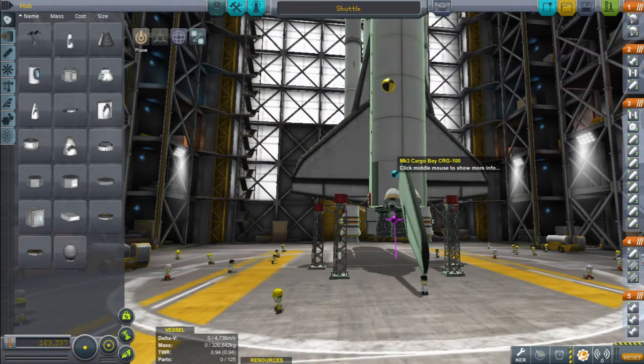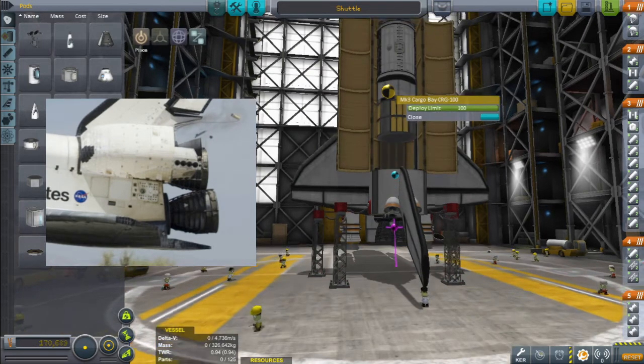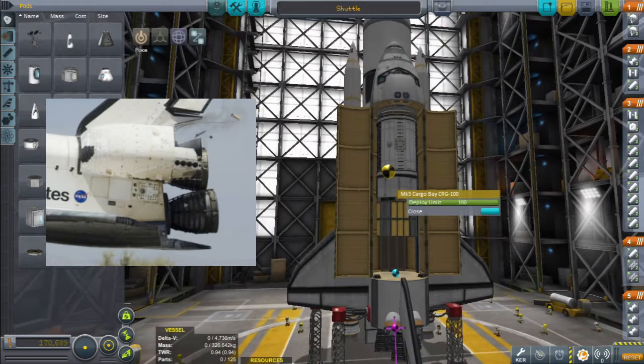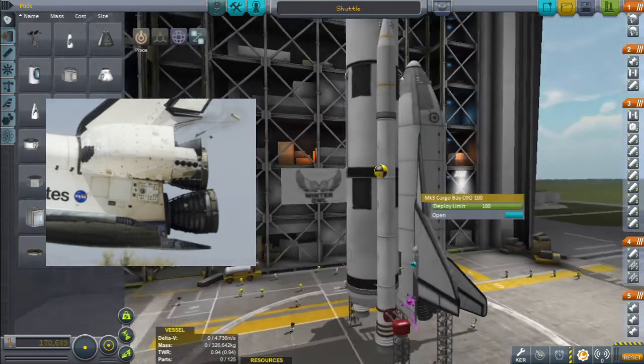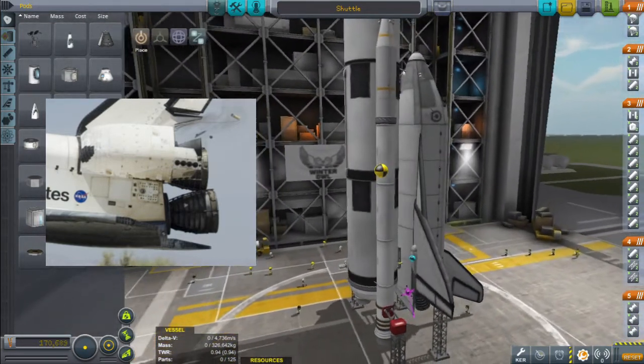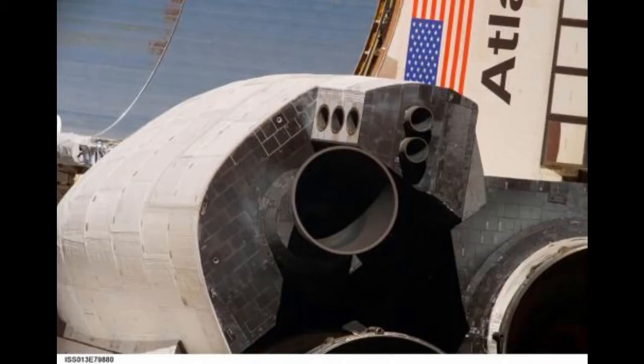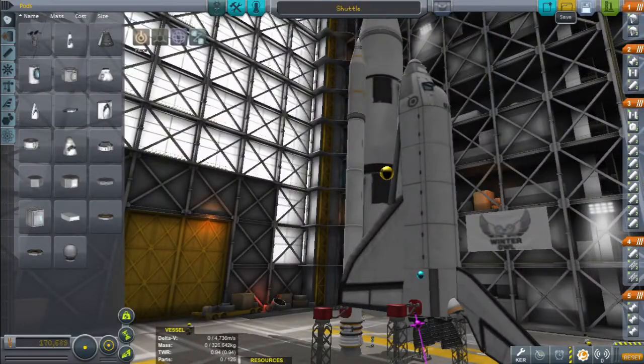We've got those vector engines on the bottom, which are angled away so they point through the centre of mass. Inside the cargo bay, we've got a science lab and all of that stuff that's needed when we're in orbit. By the tail, there are two OMS pods for manoeuvring around in orbit. I've also set up some action groups to turn the engines on and off. So let's try and launch it and see what happens.